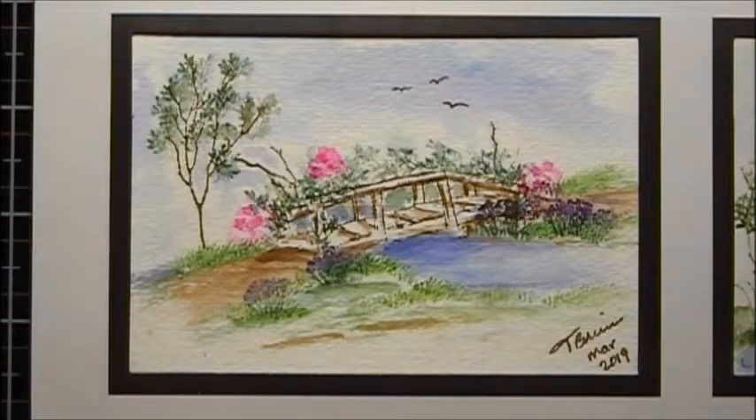Here's the project we're going to do today. I am calling this Bridge Over Peaceful Waters.